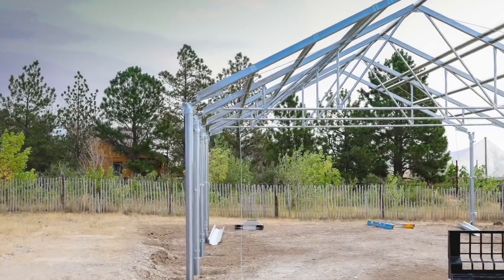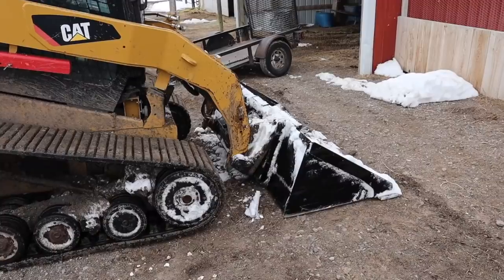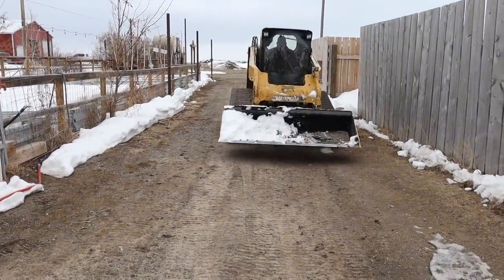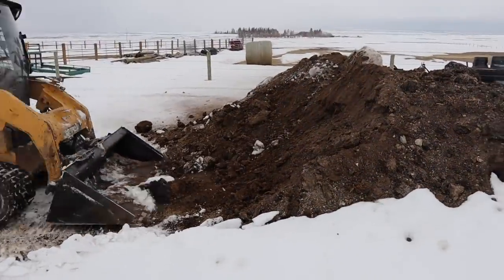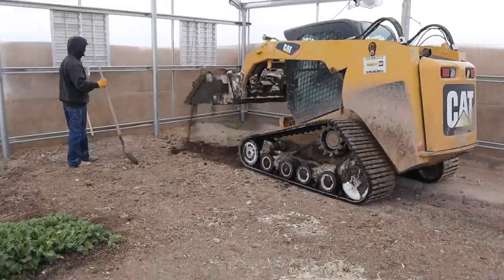We ordered the kit and put it together late last summer. We finished the greenhouse in early September of last year, so basically we just got it up, planted my two little rows, and knew we'd do the rest of the work right now in Spring 2021.